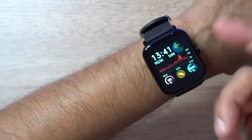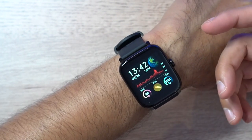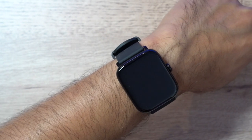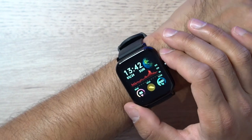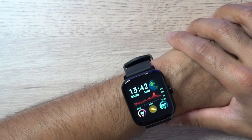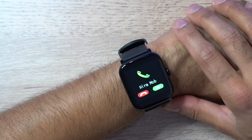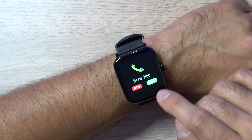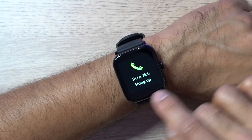If you miss a notification, go into the Information app and you can see all recent alerts — I've received one from Gmail and one text message. You can select a notification to read the full message, or clear it. It's basic functionality, similar to a Fitbit, but it does the job. For the phone call demo, I asked my sister to call me — you can see an incoming call. There's no built-in microphone to answer, but you can mute the vibration or hang up directly from the watch.